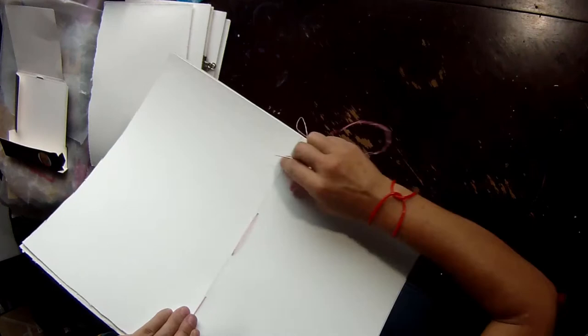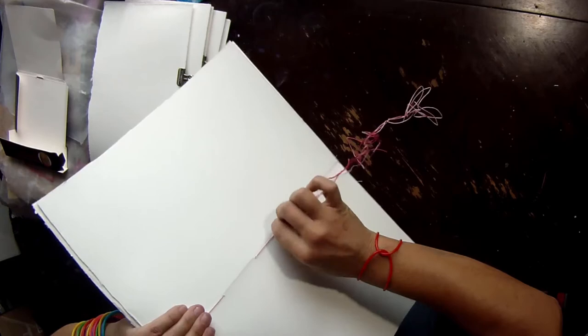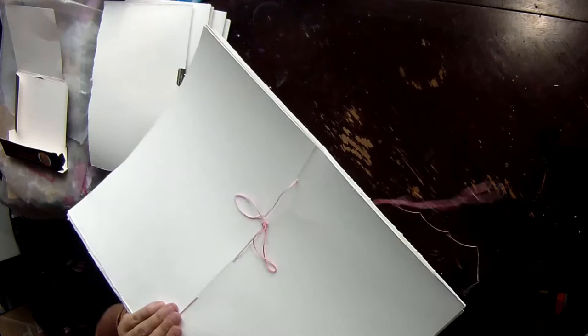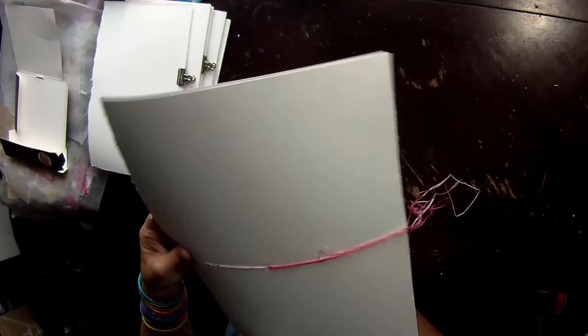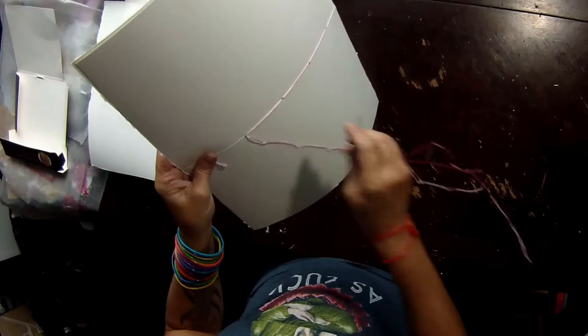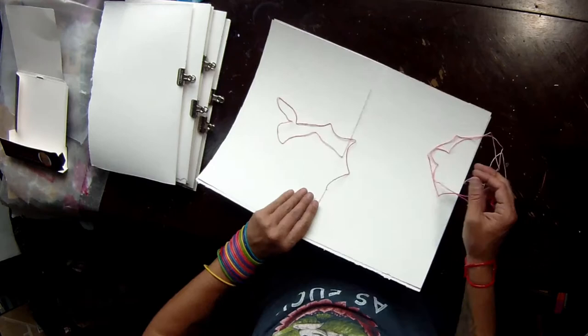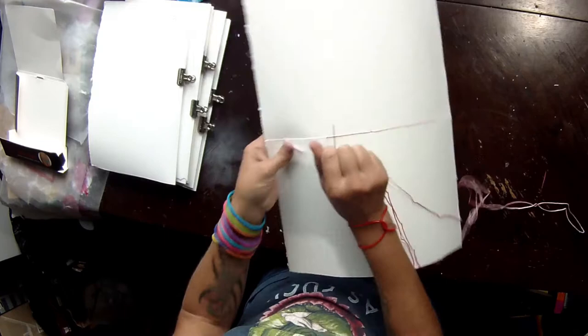Pull it snug. In the last hole, go outside towards the center of your book and pull it through. Check for knots and snags. Now we're going back through the previous hole from inside to outside — this is our startup row. Inside to outside, then outside back through inside. Next hole up, inside to outside. Make sure you're getting your needle through the hole and not through the previous thread — it won't be a huge deal but it weakens the threads and doesn't give your book as much freedom.